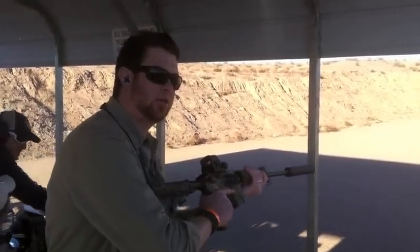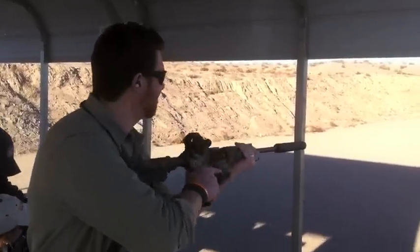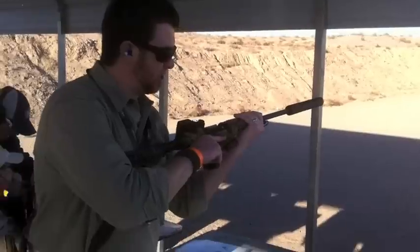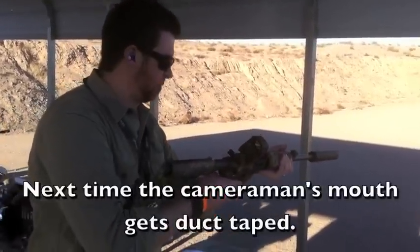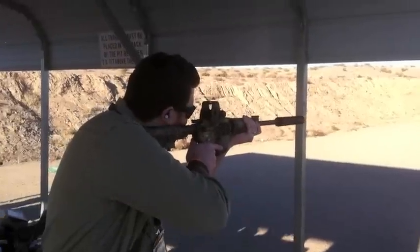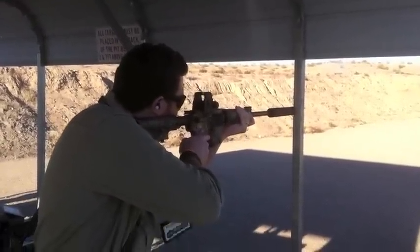How many rounds do I have? Five rounds? Maybe six. Can't remember if it's five or six — you feel lucky? New Smith & Wesson M&P 15 in 300 Whisper. First time for everything. Here we go.